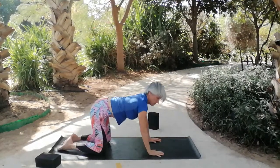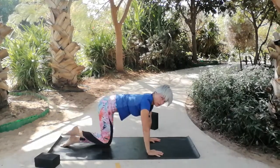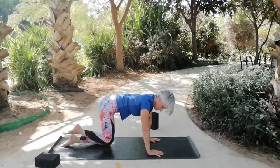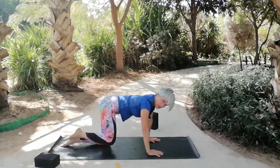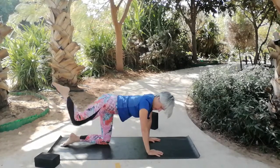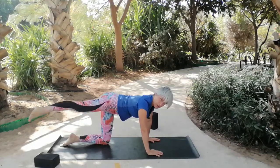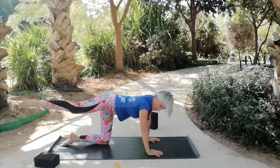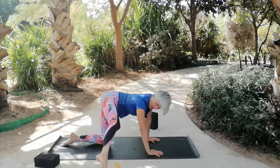Gently bring yourself back up onto your hands. We're going to take the hip and just circle it around a couple of times in one direction and then the other way, just feeling your way into this joint. Then extend the knee out, drop the foot, sweep it behind you, bring it across, and sweep out again.